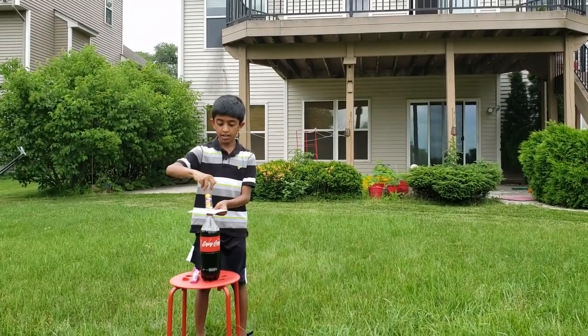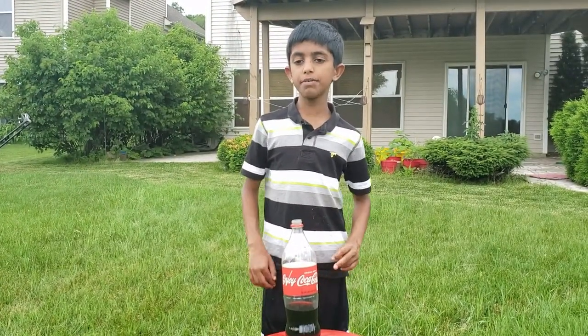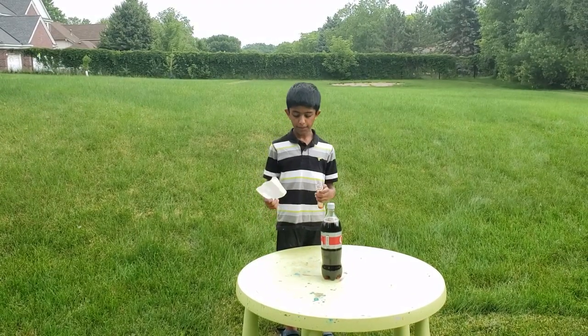One, two, three. This bottle accidentally fell down, so I'll be trying again at a different table. Fill the test tube with Mentos.